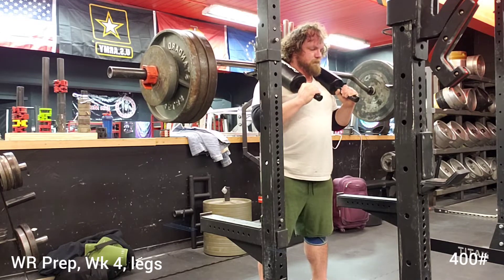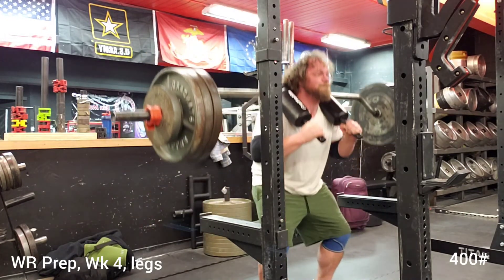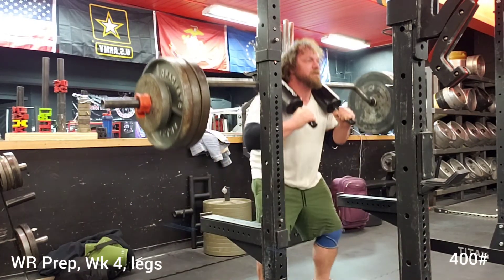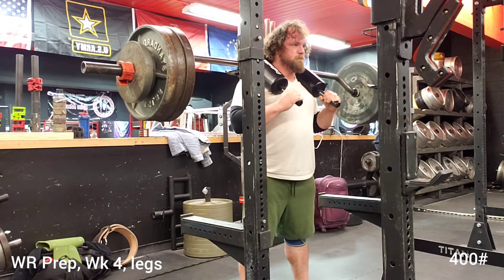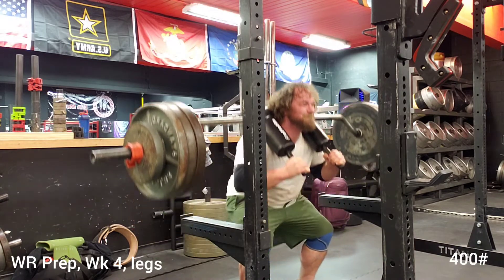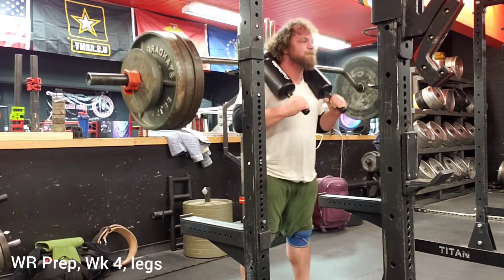What's up guys? It is week four and we are training legs on this day. I got done driving for three hours over to Dungeon and I saw that they had a safety squat bar. I did not originally plan to do safety squat bar squats, but I do really enjoy that implement and I simply could not pass up the opportunity to do some safety squat bar squats.